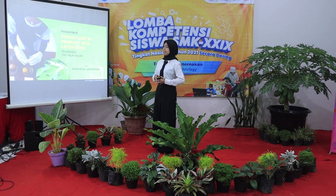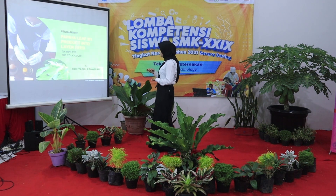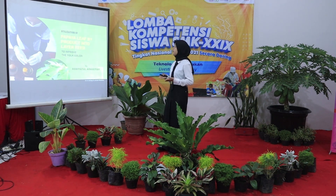Ladies and gentlemen, in this special moment, I am Ropiatul Adabia from Central Java, and I would like to present about the utilization of papaya leaves and preparing it to feed layer hens to improve the yolk color.